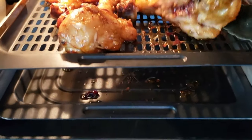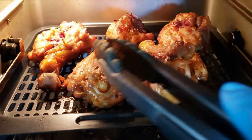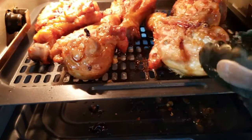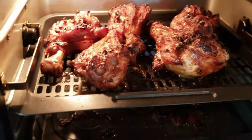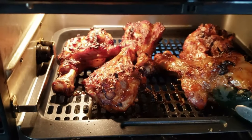With the chicken drumsticks in, halfway through the cooking process my Instant Vortex will chime and remind me to flip the food. If your air fryer does not have a reminder mode, just set a timer on your phone for nine minutes to flip the chicken.